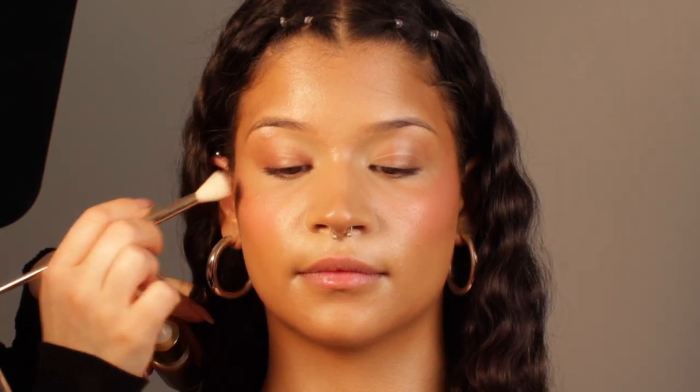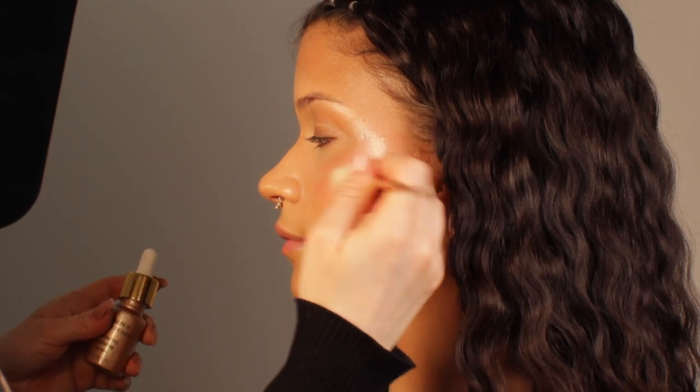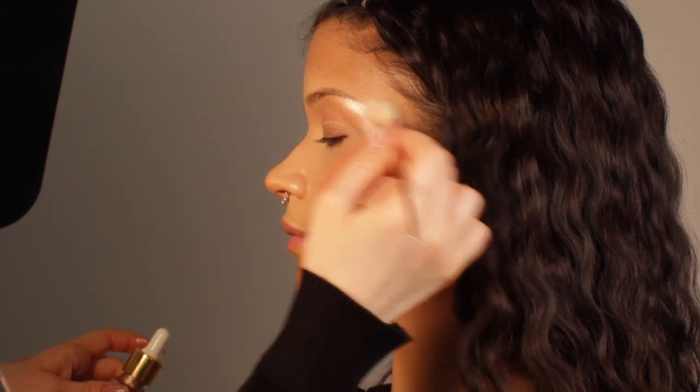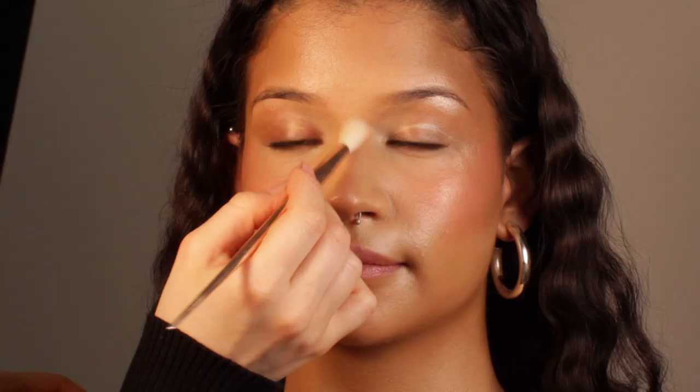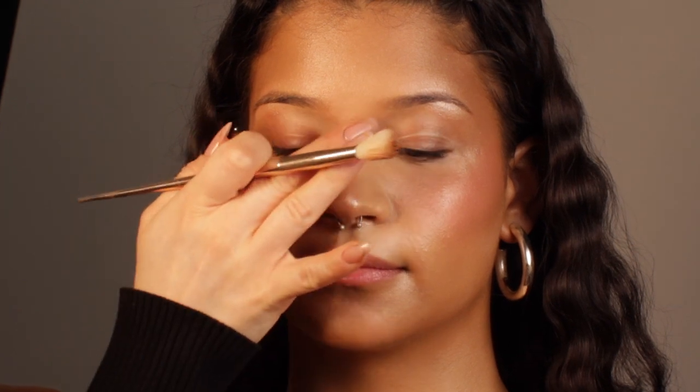Right now I'm adding a liquid highlighter. I love this formula — it's very sticky in a good way, like it sticks very well onto the skin and it looks very natural. It's pretty easy to blend too. You can also mix it with your foundation or use it on your chest. I'm using a little bit on the nose because I love this effect — it makes your nose so cute and tiny.